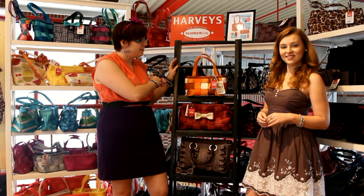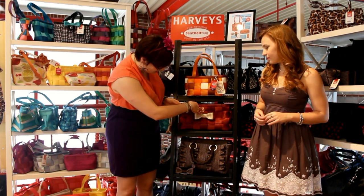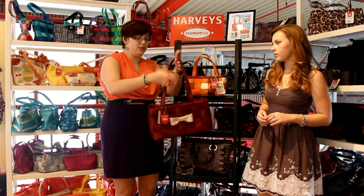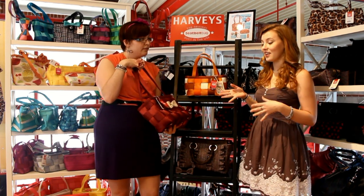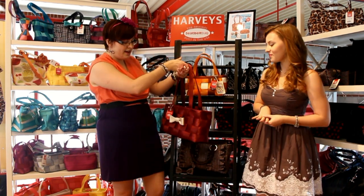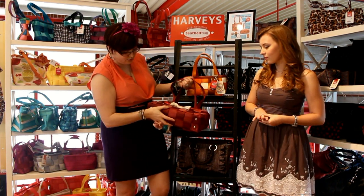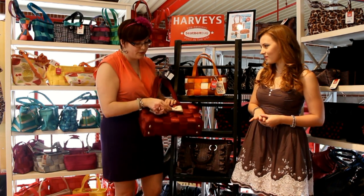They did the orange bag for fall and to celebrate where they're from. This next color is maroon, in the large satchel size — the same size Jen has in storm, one of her favorites. It's a very versatile bag and size, and this color is really rich but can be matched with a lot of things.